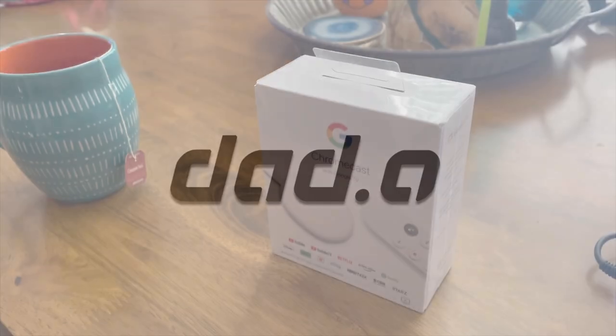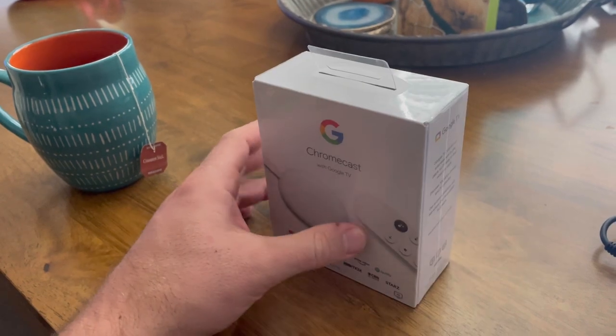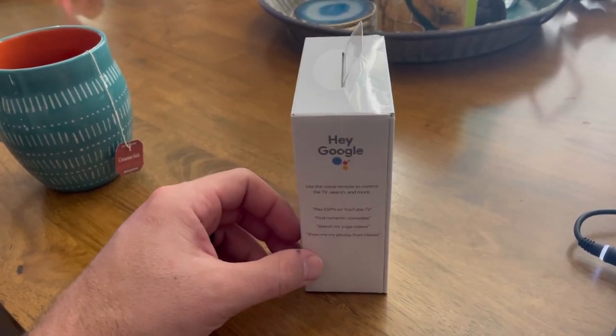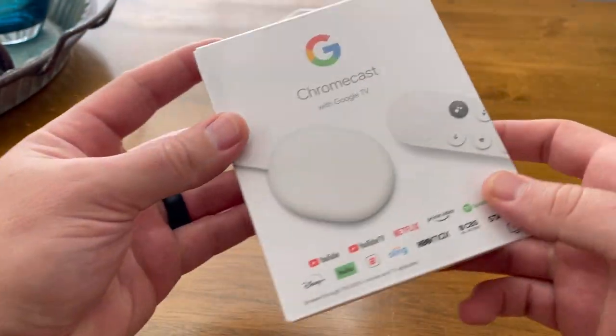Hey, what's up everyone? Thanks for coming back for another video. Today I have the new Google Chromecast with Google TV and I just wanted to do a quick unboxing. I want to set it up for you guys, review it, and compare it to my Apple TV. So let's just get right into the unboxing.